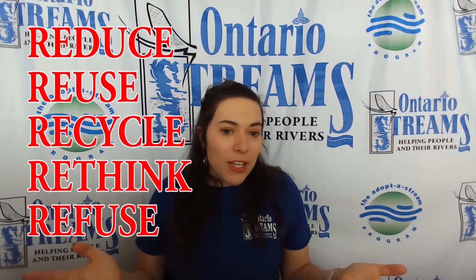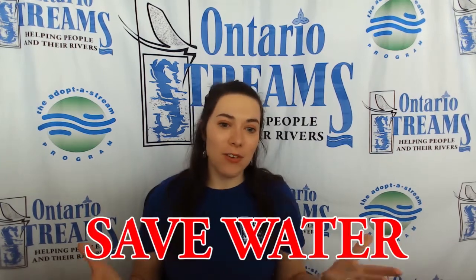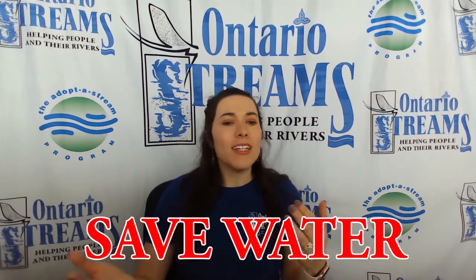Maybe next time we go get some takeout for dinner and they try to give us a plastic fork or a plastic straw, we say no thank you and just wait until we get home and use the cutlery that we already have. Another thing we can do is save water. The water that we have in our homes comes from our local environment, so we never want to take more than what we need.